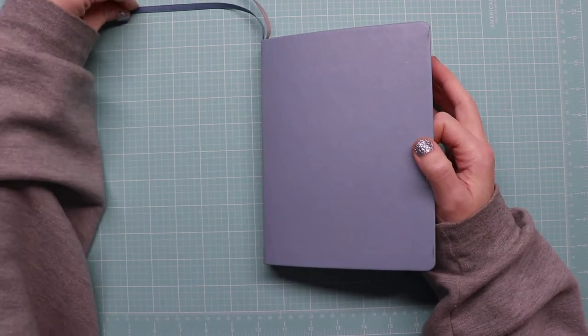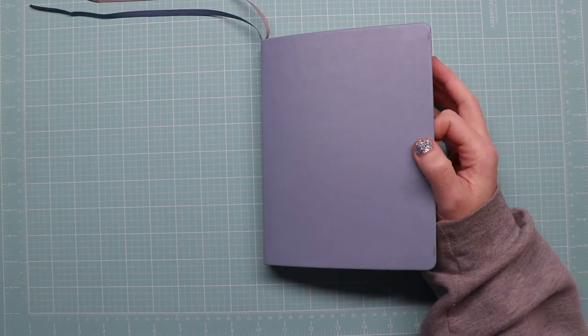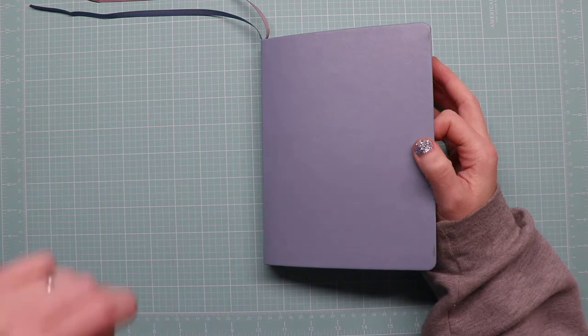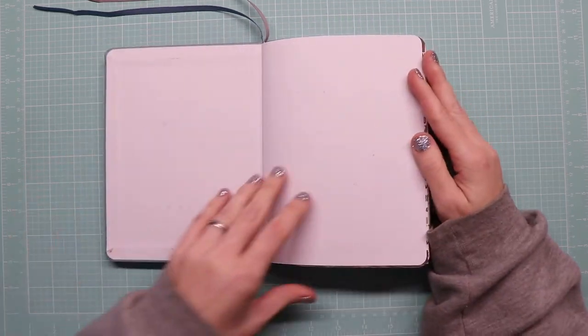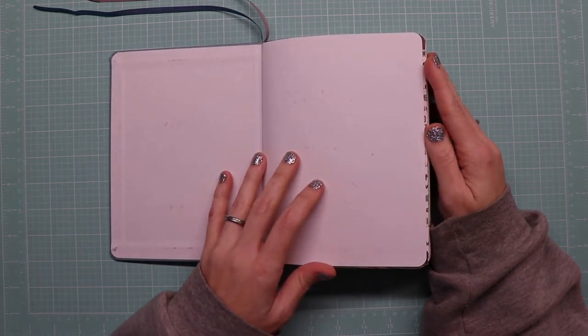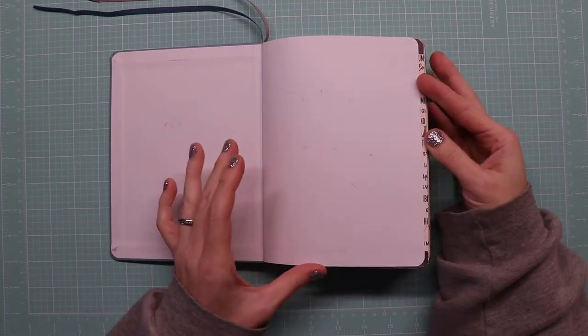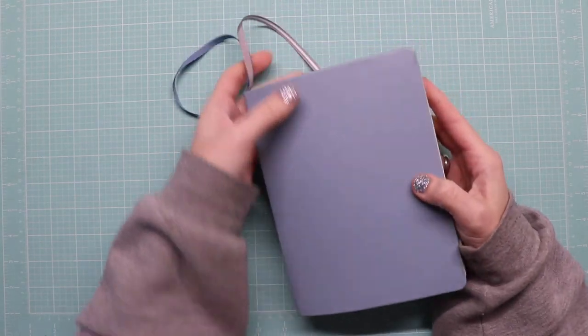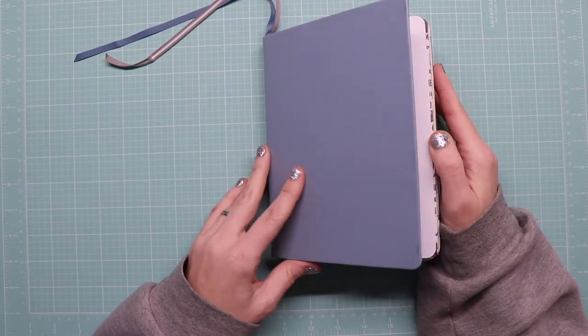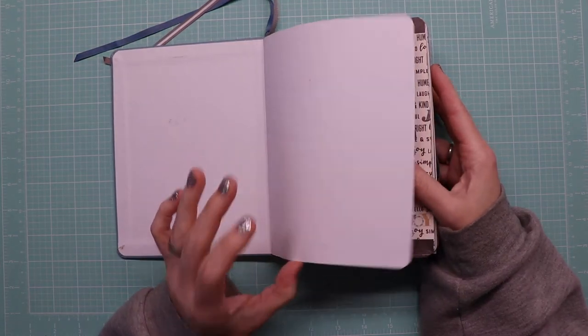I haven't decided if I'm going to do these next year, but I probably am — they just work so well. I was thinking about a traveler's notebook, you know, following the trend, but I don't know if I want to do like 12 of them. Anyway, this is a Michaels Artist Loft journal, the dotted one. They consider it a hardcover but as you can tell it bends.